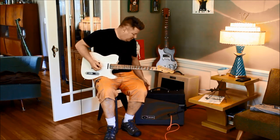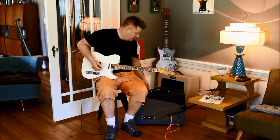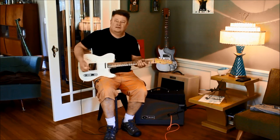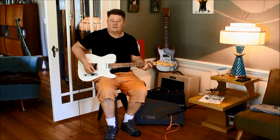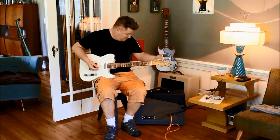If you put it in high gain and bring up the mids — high gain on, volume almost all the way up, treble and bass off — that's pretty strict and punk. Fun sound.